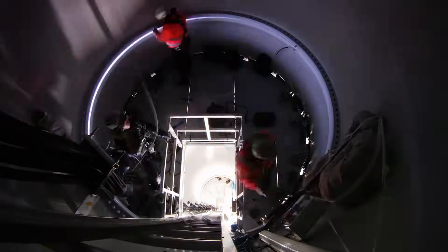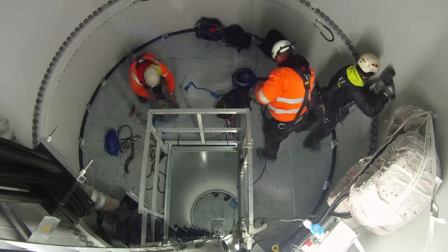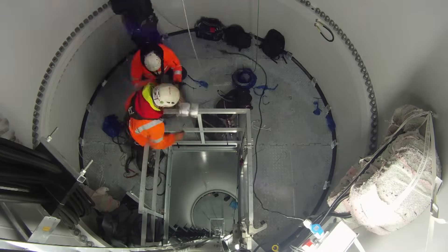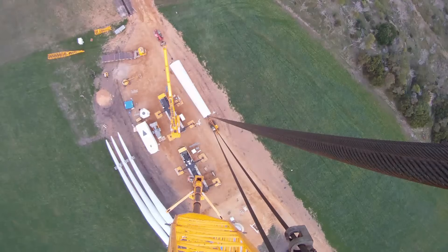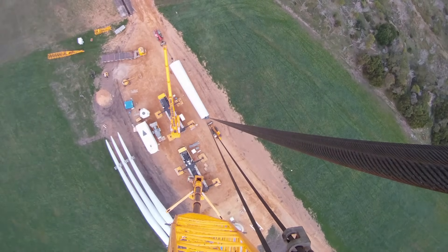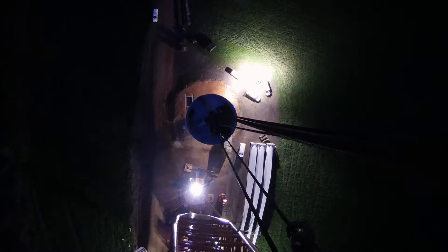We drop the base tower gently down over the bolts. We then proceed to rattle up the bolts to a thousand Newton meters. We then send our technicians up top to release the crane. We repeat this process three more times for the remaining three tower segments.